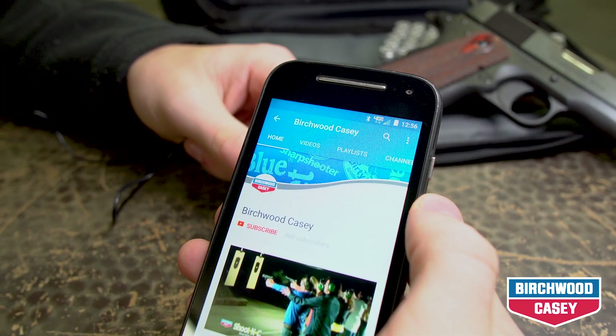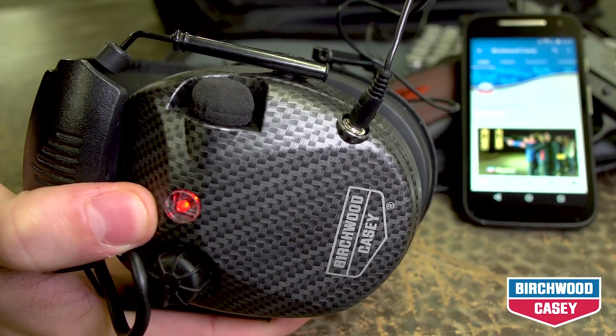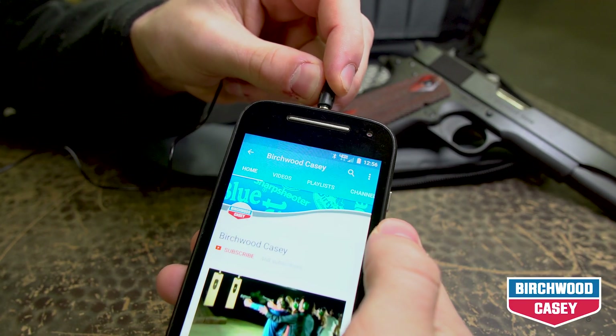The ear muffs can also be used in conjunction with an MP3 player by inserting one end of the auxiliary cable provided into the input jack located on the bottom of the ear muff, and inserting the opposite end into the selected device.